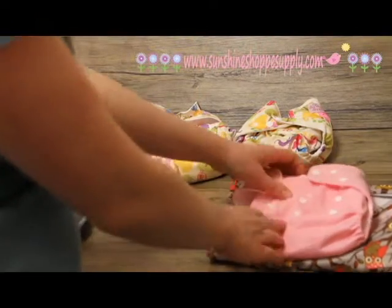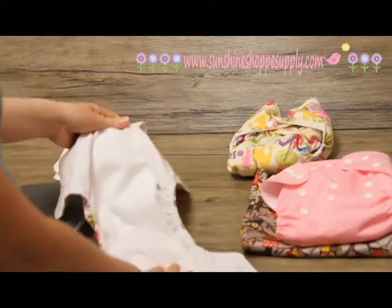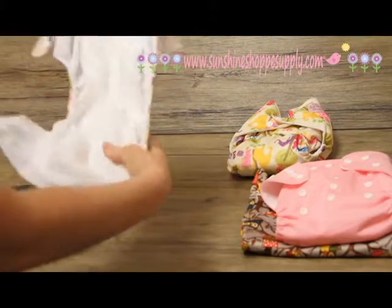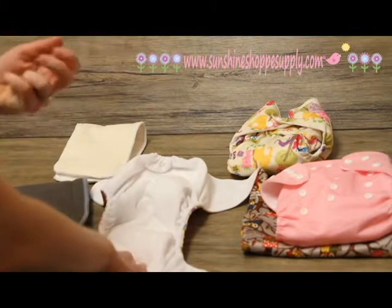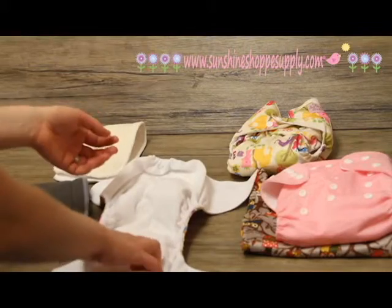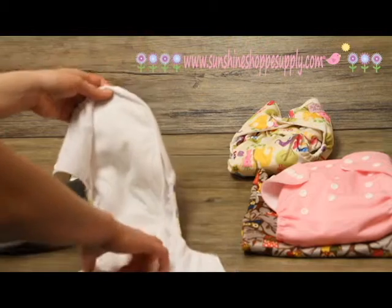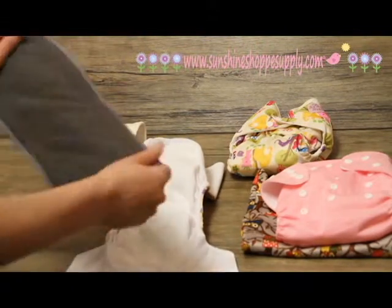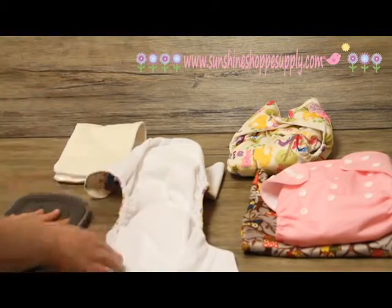Along with the pocket diapers, these are the all-in-one diapers. Just like the name sounds, they're all in one — the insert is actually built right into the diaper, which makes it a lot easier and faster since you don't have to tuck in an insert. The only thing is they do take a little bit longer to dry, and they're not quite as easy to get a thorough cleaning as when you use a separate insert that you can pull out and wash separately.